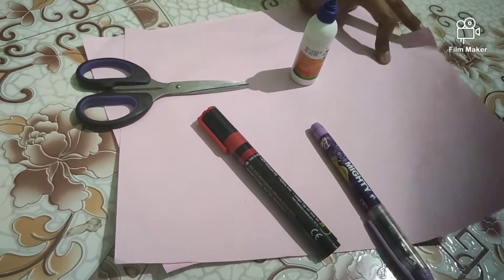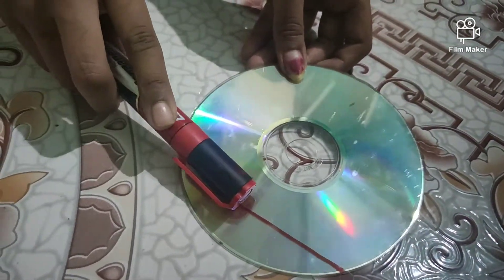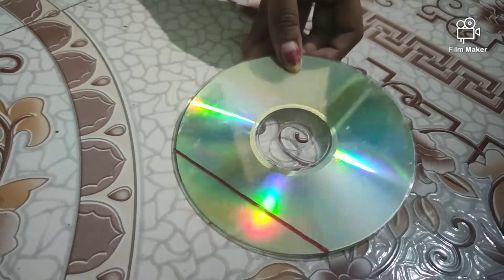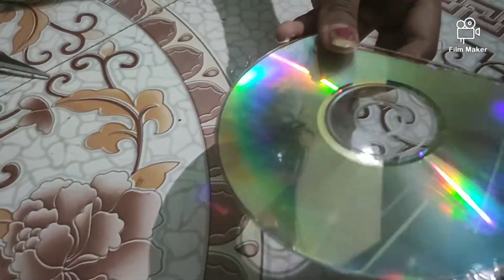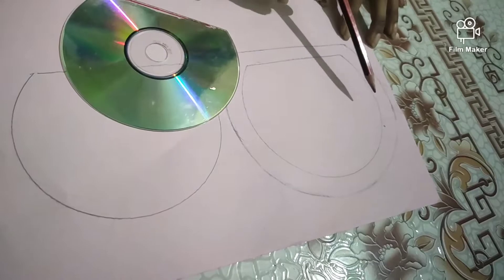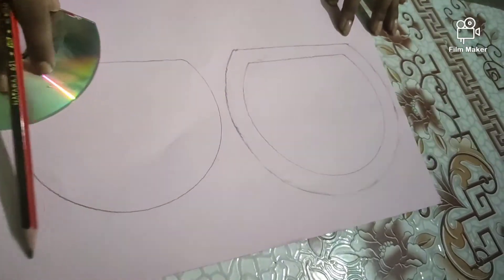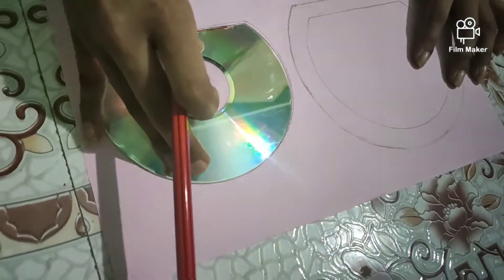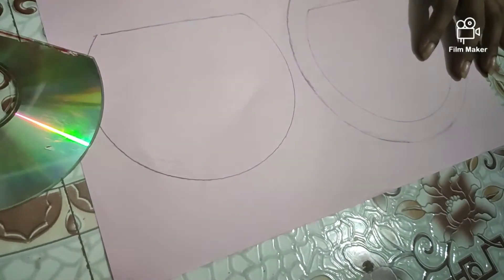You can take any color you want. Now mark a line on a CD like this, and then cut it till the line. Now remove the shorter part, and do the same to the other one. Now mark the CD shape and approximately do an outer line like this. Now mark the same CD shape over here, and for this you will need an outer line.